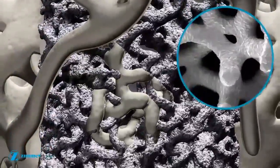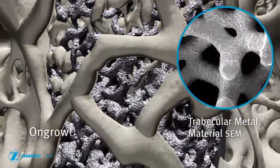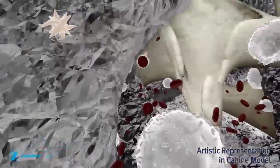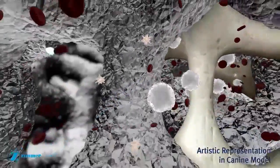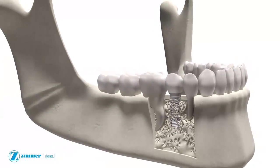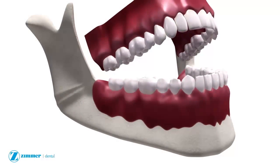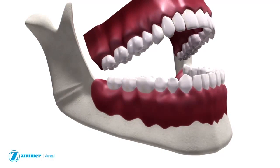In addition to bone ongrowth, the trabecular metal dental implant is designed for bone ingrowth or osseointegration. Bone has the potential to grow into the pores and around the struts. The trabecular metal implant adds a new dimension to dental implantology through a unique combination of features designed for ongrowth, ingrowth, and crestal bone maintenance.